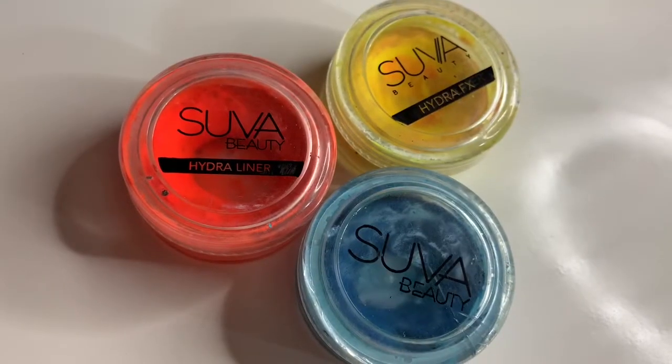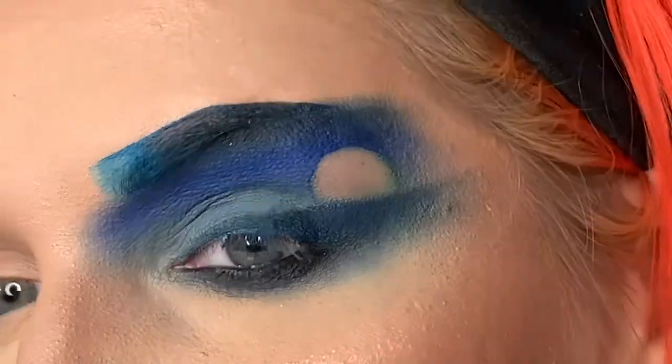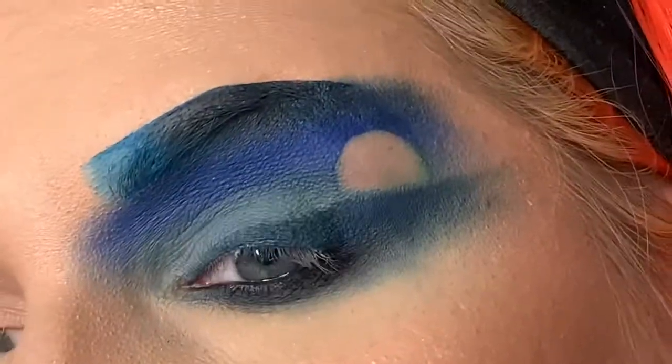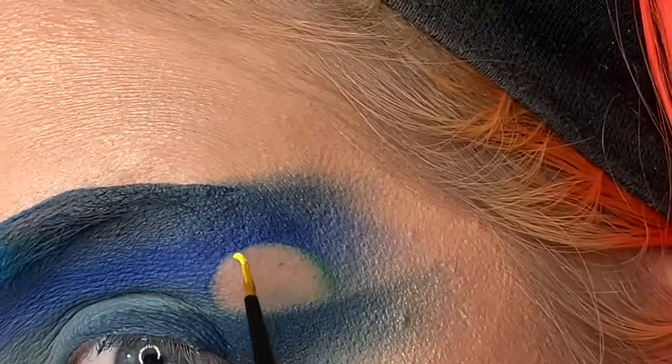I dipped my makeup brush in some makeup remover and just kind of did a half circle, and now we're going in with Suva Beauty's Dance Party and I'm just placing that at the top of this circle — this is going to be our Sun.